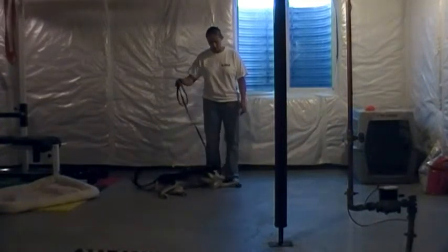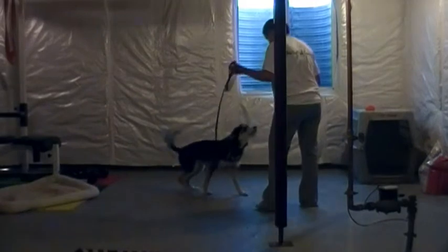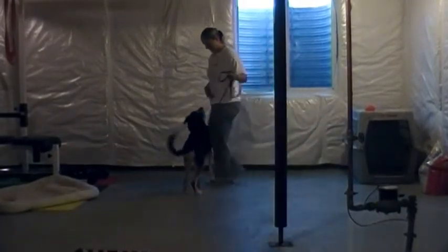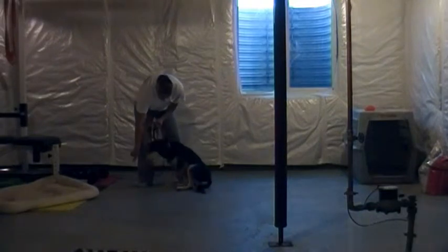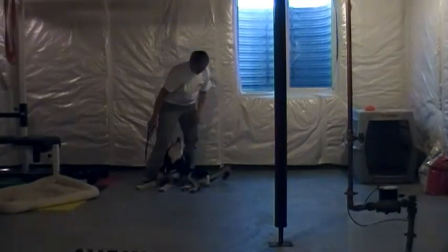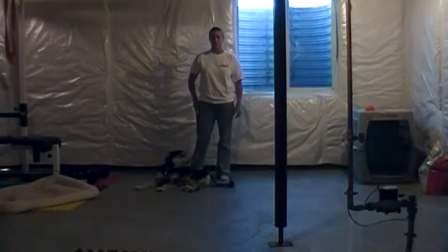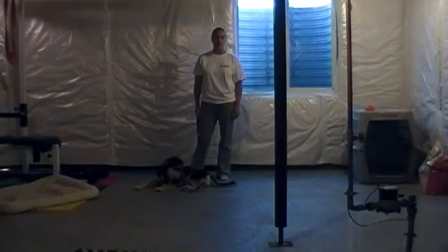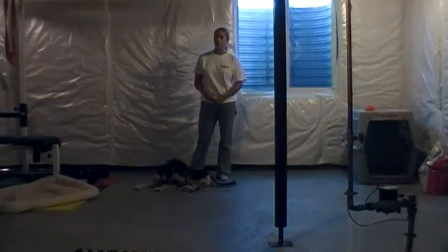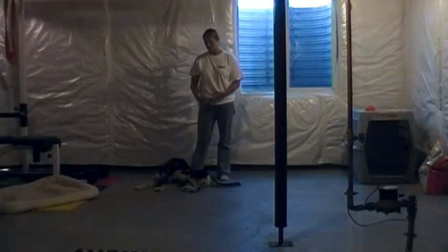The next thing I want to show you is the down command, which he's already doing. Otis, come here — free! Otis, down. Good boy! I always use the finger point because Otis doesn't like going into a down and it just helps him a little bit. If he chose not to go down, say no, down, give him a collar correction, and make him go into a down.